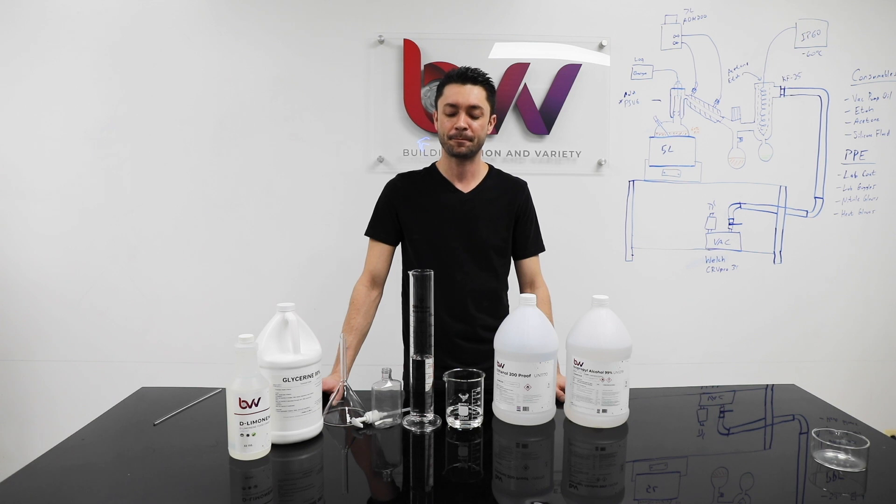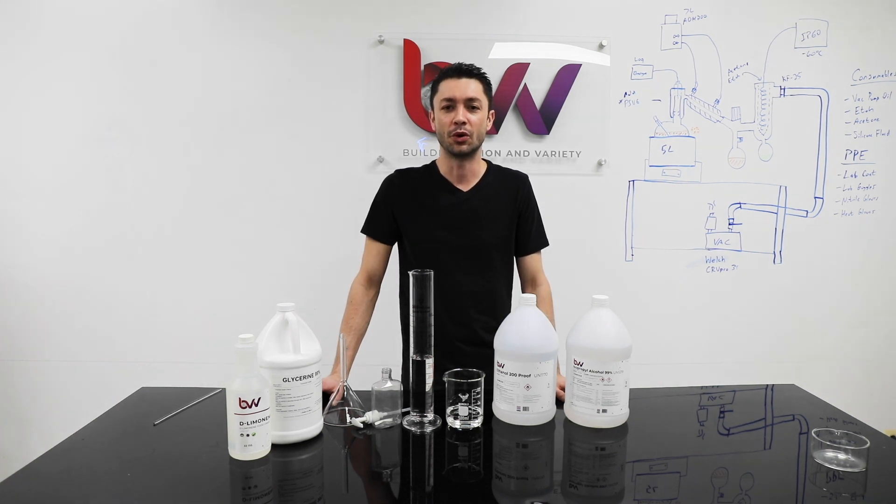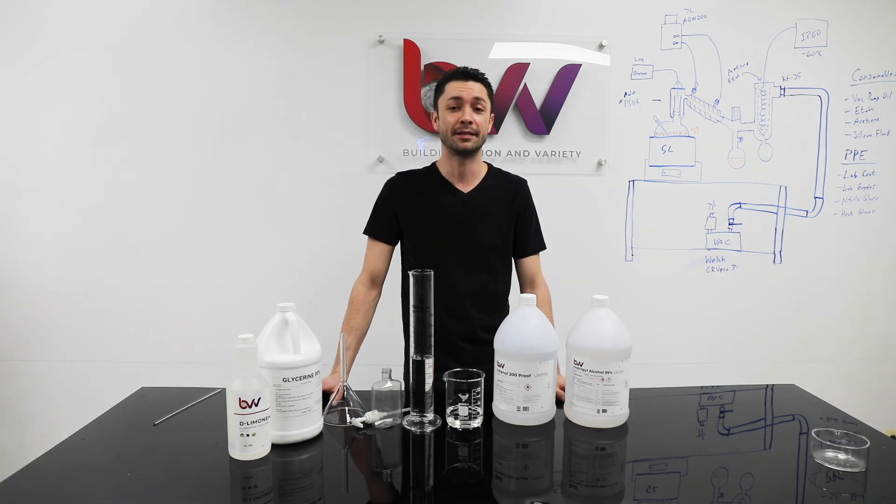Hey guys, welcome back to BVV. Today I'm going to go over a demonstration video on how to make some hand sanitizer.